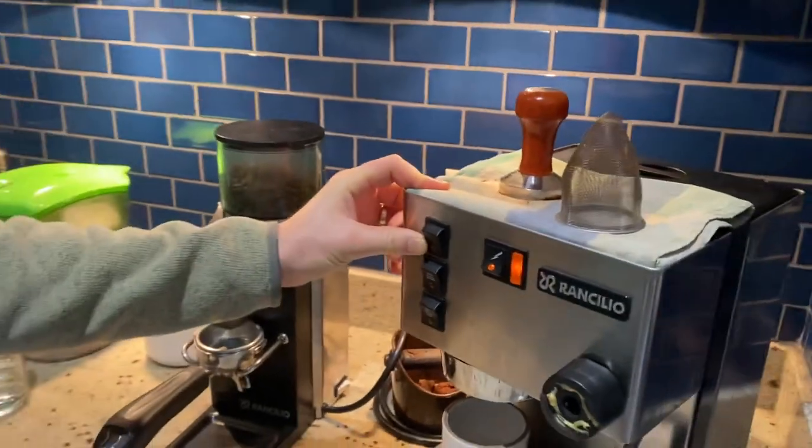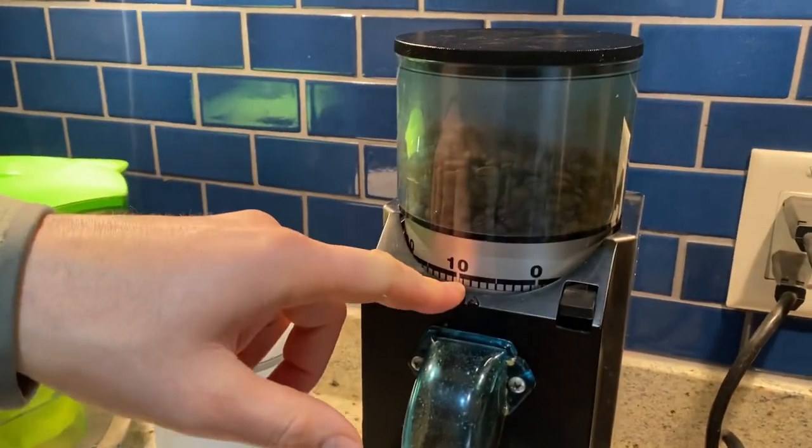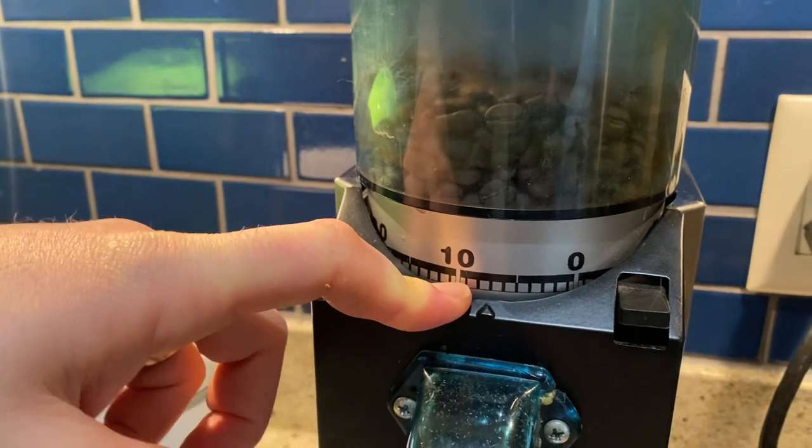We're halfway there to getting it warm. While you're waiting, you may grind the beans. On the first grind, we want to have around a seven setting. That means it's really fine.